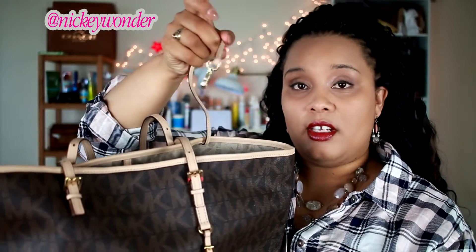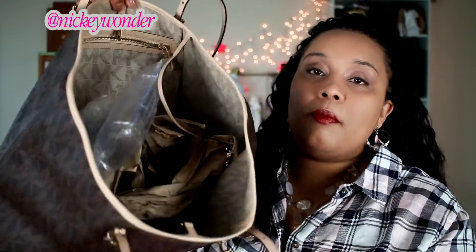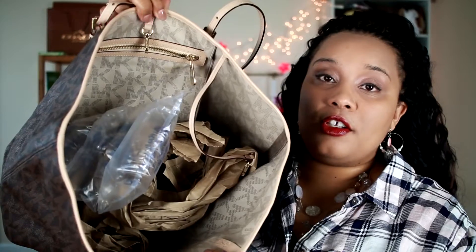Now I'm pulling up my brown — same bag, the jet set in brown. Same features as the other bag, but this one is actually the next year's version. It does come with the dog leash. This one is stuffed right now, but inside you have your one zip pocket and you do have your dog leash for your keys.